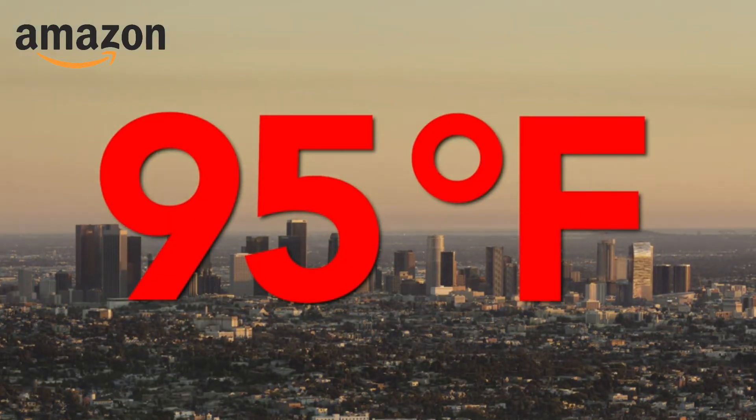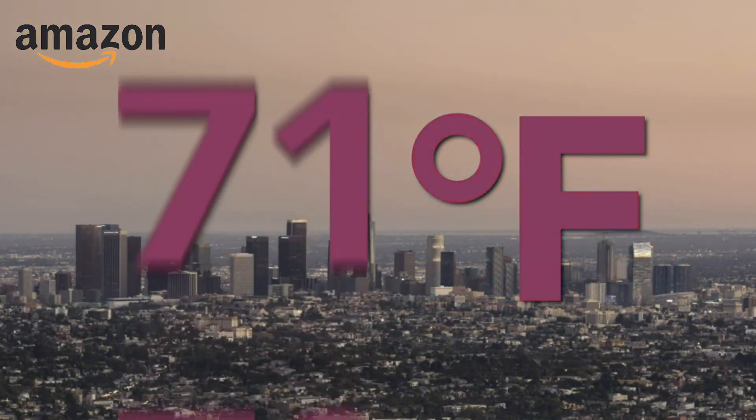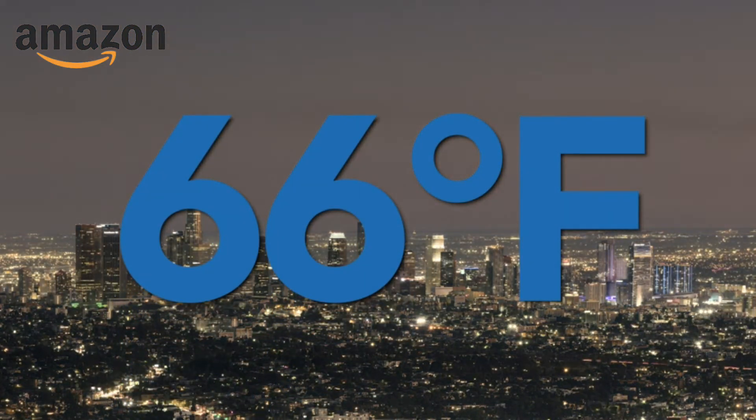Almost everywhere in the U.S., there's a 30 to 50 degree temperature swing between day and night. This is what allows Quiet Cool to be so effective. It must be cooler outside than it is inside, so mornings or evenings are best.